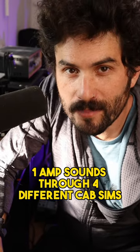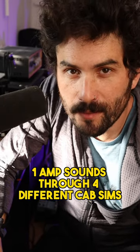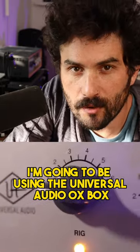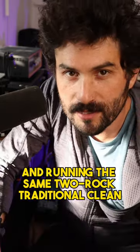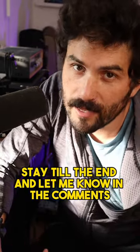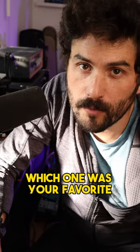So you want to know how one amp sounds through four different cab sims? For today's video I'm going to be using the Universal Audio Oxbox and running the same Two Rock Traditional thing through four different cab sims. Stay till the end and let me know in the comments which one was your favorite.